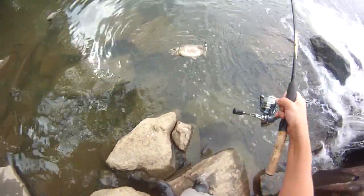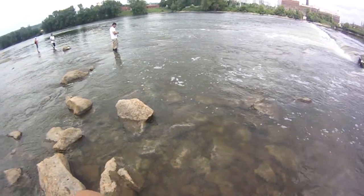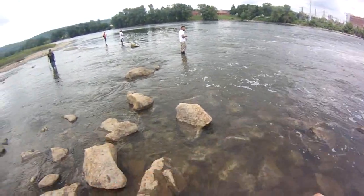Big dead carp, big dead carp. Dug up the most disgusting thing in the river. Huge, huge fish.